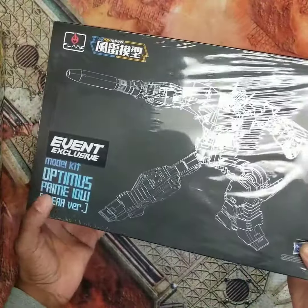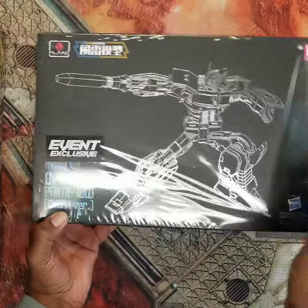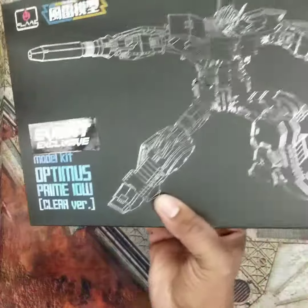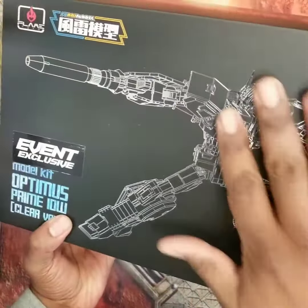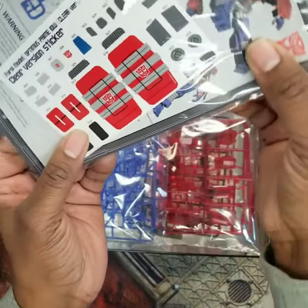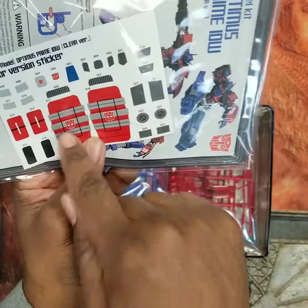We got the event exclusive Optimus Prime IDW clear version. First of all, really nice box art here — it's engraved or something like that, all silver, nice and shiny. Check this out: we got a tin, the matrix, instructions, and a decent amount of stickers if you want to use them. You get all the metal colors and some stuff on the shield there.